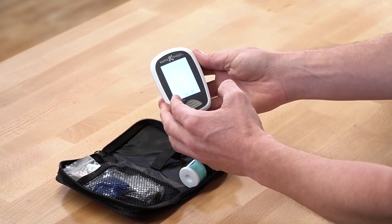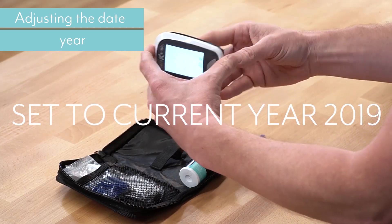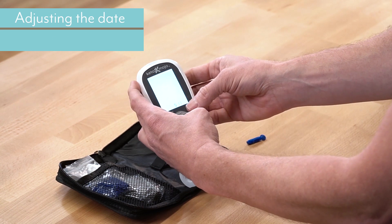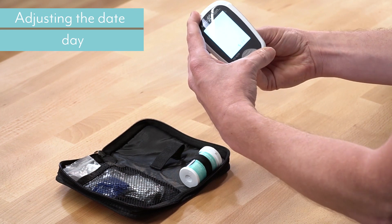If you press it once, the first thing that's going to come up is the date, and the date is 2018. We're in the right year, so we're just going to press that button in the back. Then we come to the month — we're in May, that's correct. And we're on the 11th, and that is correct.